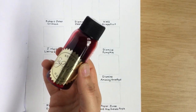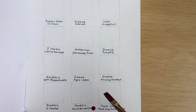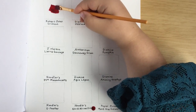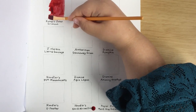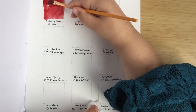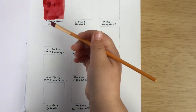The first ink we're going to swatch is Robert Oster Crimson. I'm going to swatch the first six and Dad will swatch the last six. Eve is going to demonstrate to her dad how to do this. What you want to do is take the brush and move it around so that the ink gets everywhere in the square — or it's probably a rectangle, because humans are not perfect. Here's my swatch!